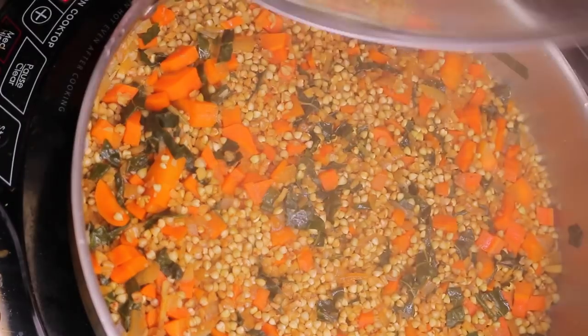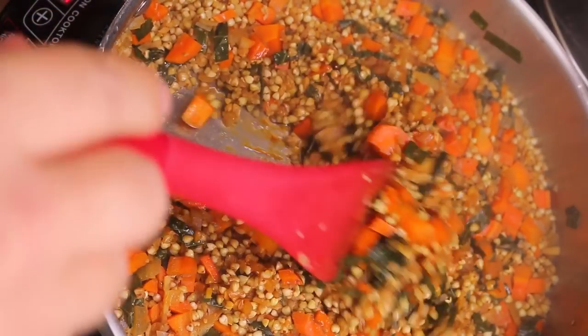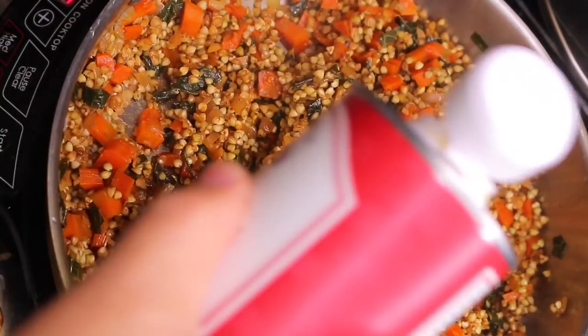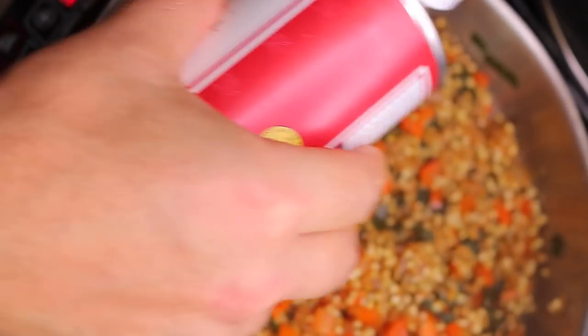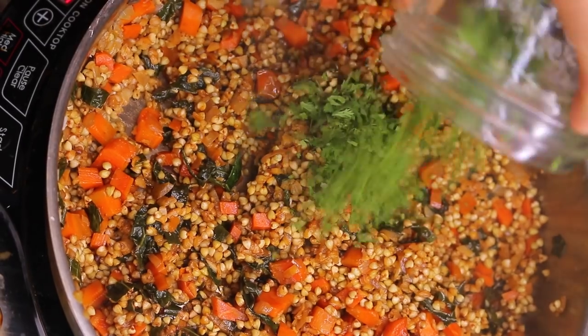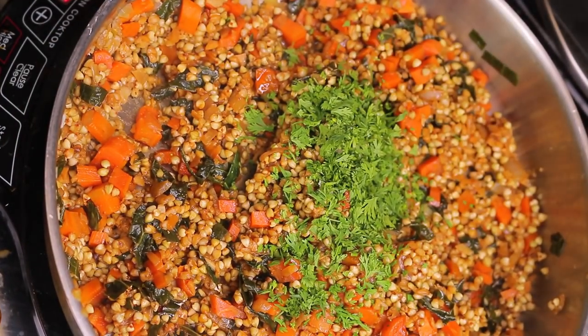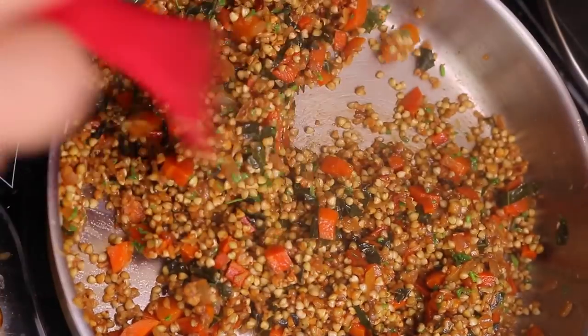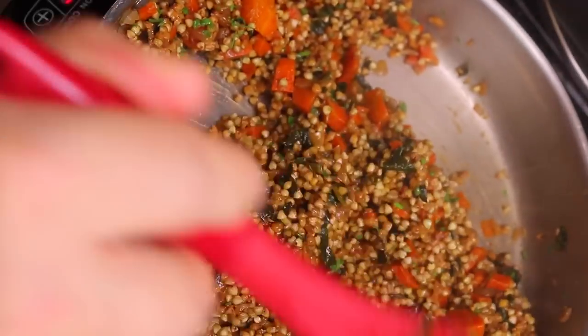It's been about 15 minutes and all the water has evaporated — look how beautiful this looks. Now I'm going to add the sesame oil, about a tablespoon — this is going to add a beautiful toasted sesame flavor. Then add in the fresh cilantro, turn off the heat, stir it in, and we are ready to serve some beautiful Asian-inspired buckwheat.